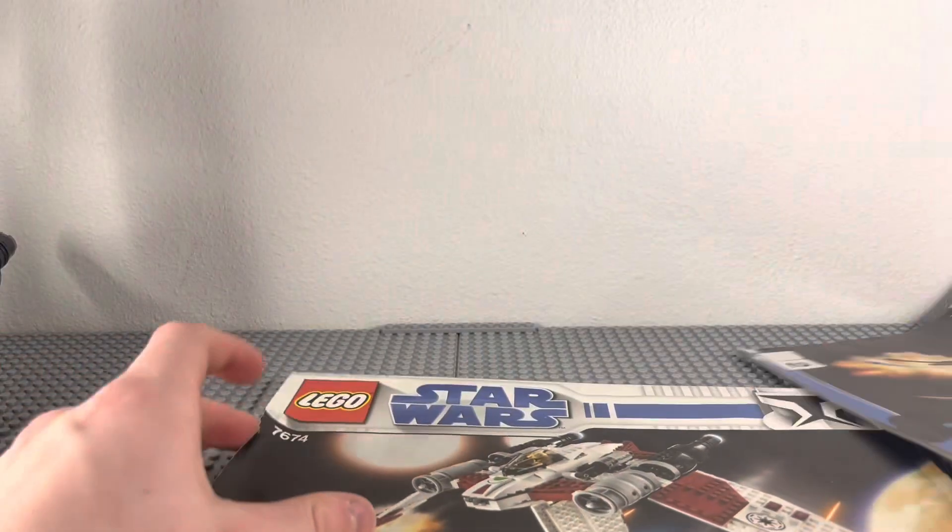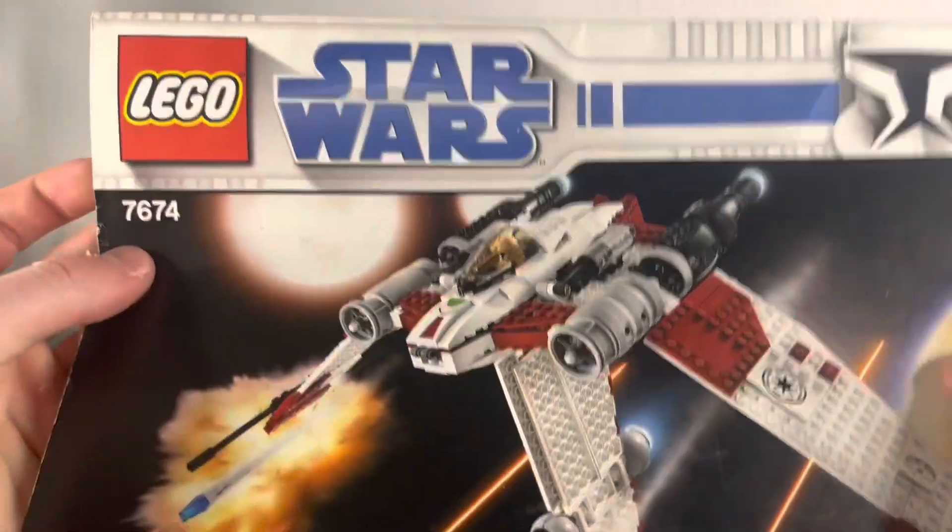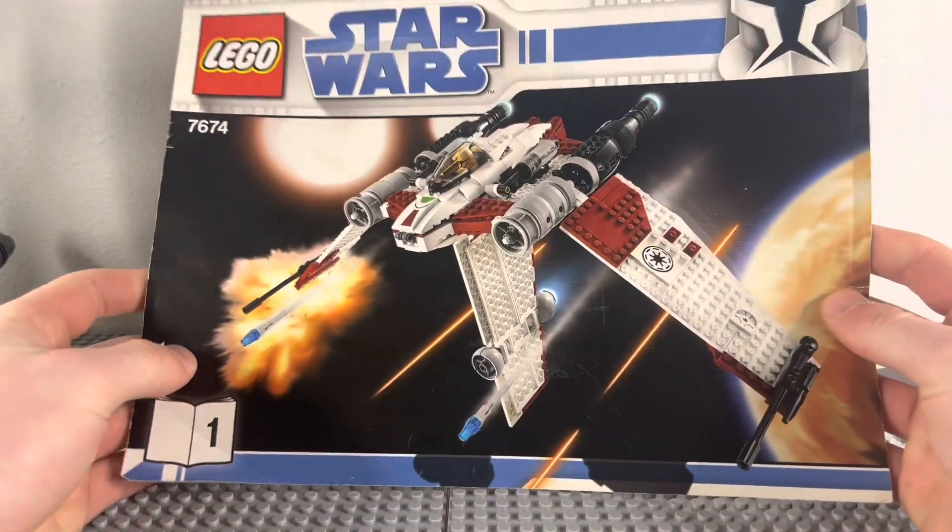Hello everyone, today we're going to be reviewing the V-19 Torrent LEGO Star Wars Set Review.